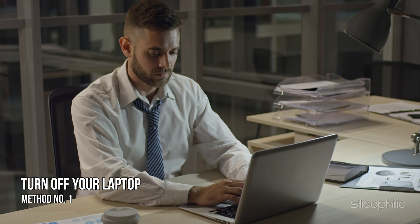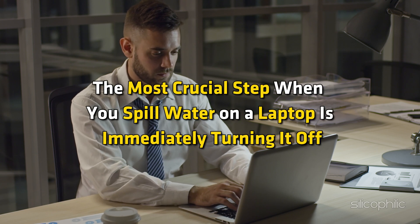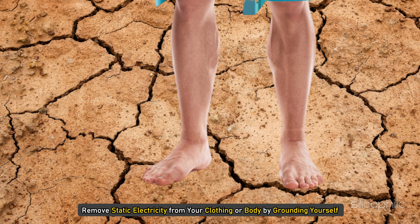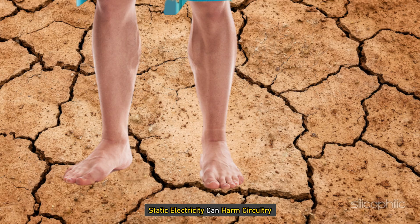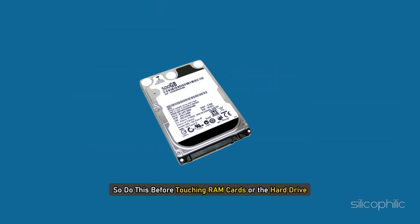Method 1: Turn off your laptop. The most crucial step when you spill water on a laptop is immediately turning it off. But first, ground yourself. Remove static electricity from your clothing or body by grounding yourself. Static electricity can harm circuitry, so do this before touching RAM cards or the hard drive.